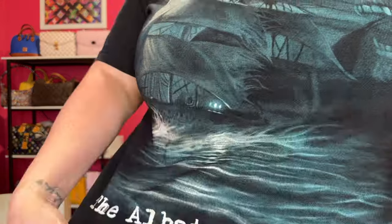My husband said I needed to put this on my video — the albatross follows on my Iron Maiden shirt. He is slowly getting me more and more into Iron Maiden. I don't know about a lot of heavy metal, but I like the Iron Maiden he introduced me to. This is his shirt, but I am representing right now.